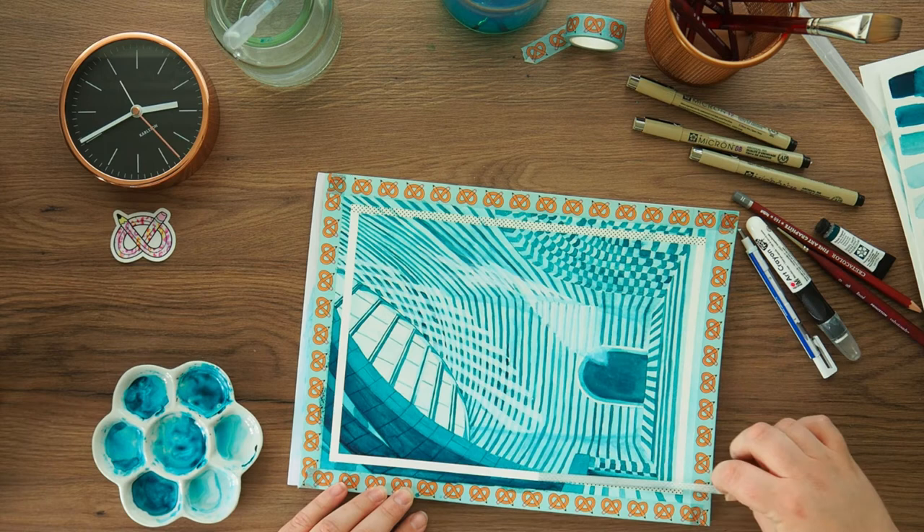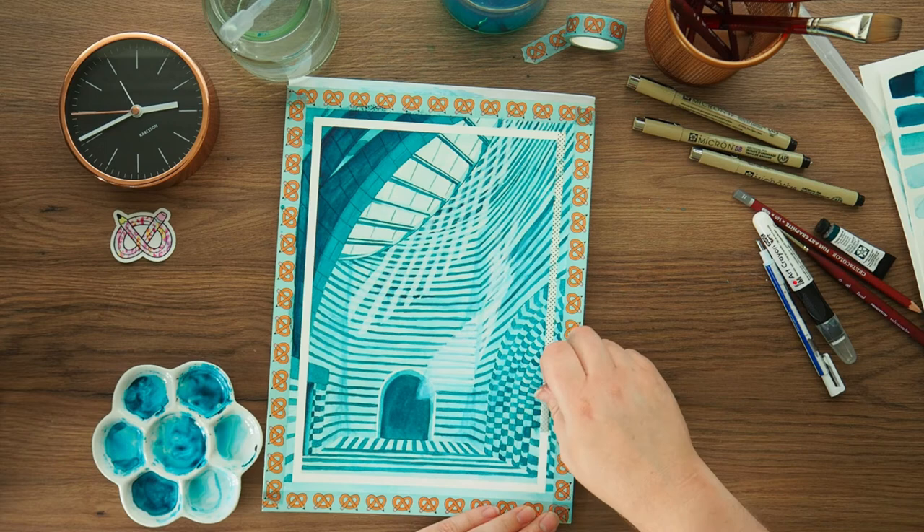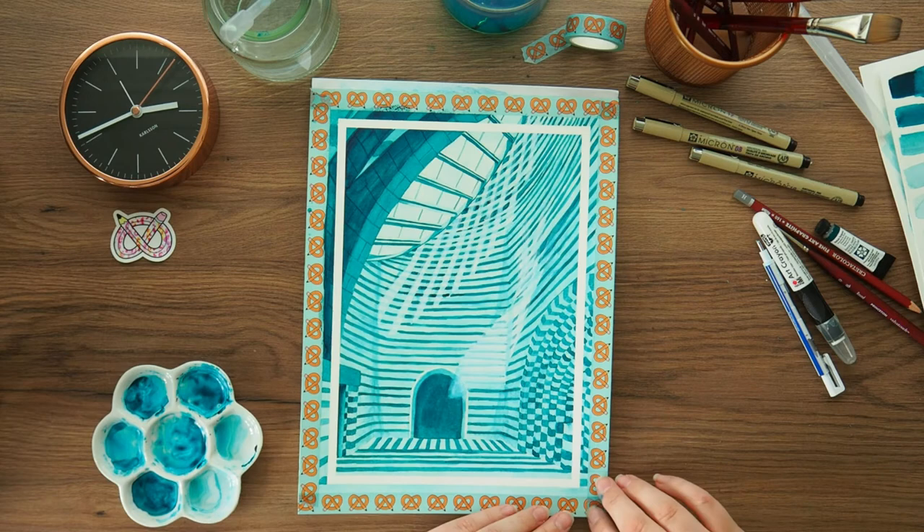Let me know, you guys, if you really enjoy watercolour — you can probably tell me about a million and ten things I did wrong. But hey ho, I'm here to learn, just like you guys. I hope you enjoyed this video. Let me know your thoughts on ArtSnacks and if you've noticed a change in their quality. I hope that they get better.